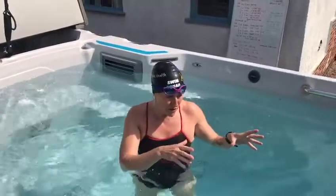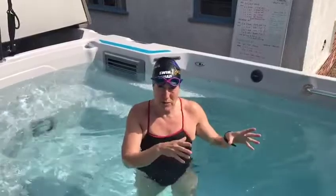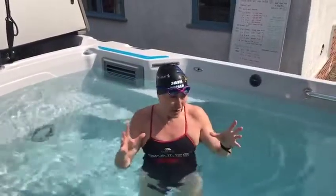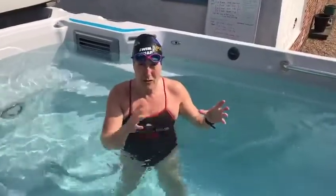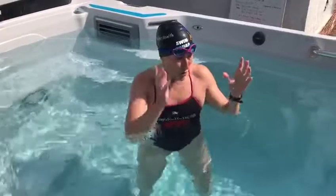The speed of my flow means that I'm going to stroke roughly about 50 strokes per minute, and what I want to do is 10 one-minute sets. I know I've got to count my strokes, and that is brilliant if you're doing HIIT swimming, whether you've got a bungee or whether you've got the flow.